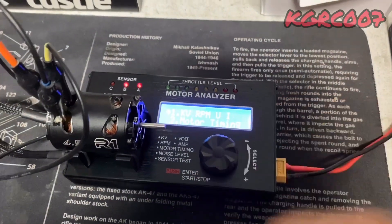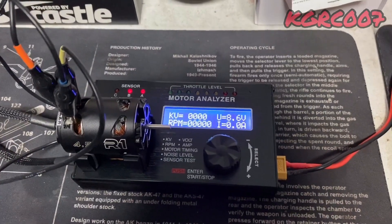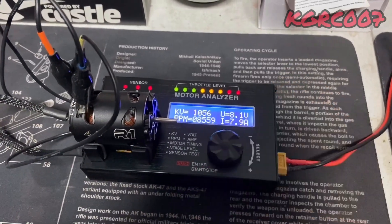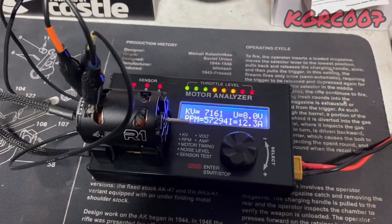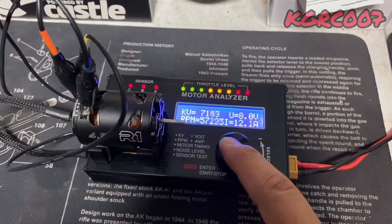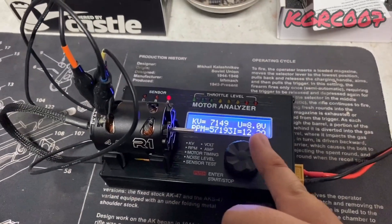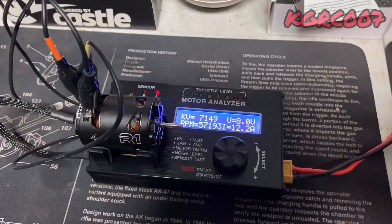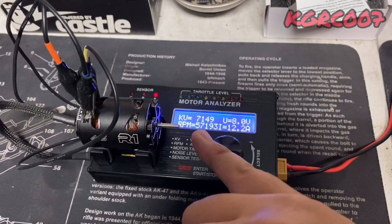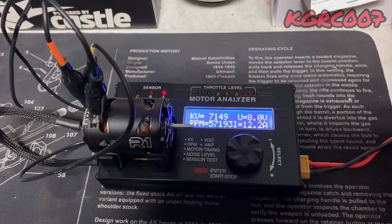Now we go back to check the kV and RPM — this is the interesting part. Press the button, and you can see the battery voltage. Spin it all the way up to full speed. We're getting a 12 amp draw at 30 degrees of timing, and we're getting 7,100 kV. That gives us about 57,000 RPM — you get RPM by multiplying your voltage by your kV. So at 30 degrees, the R1 drag-tuned motor produces 7,100 kV with a 12 amp draw.